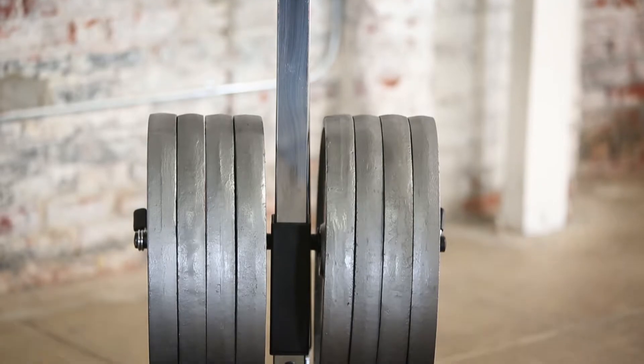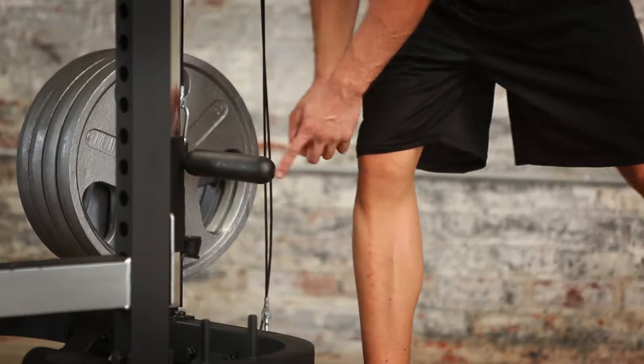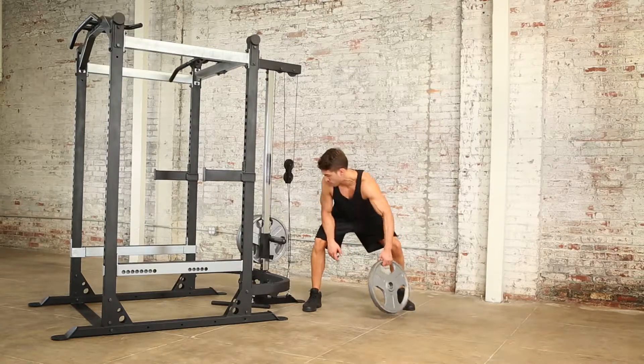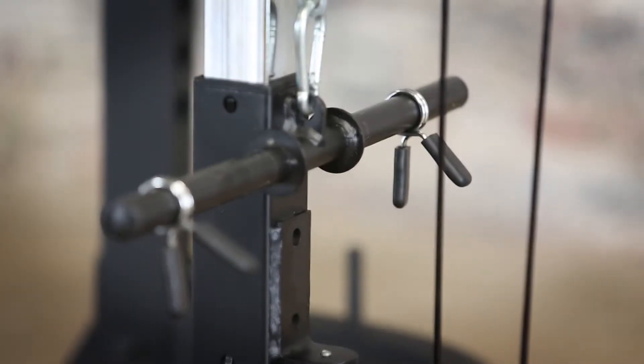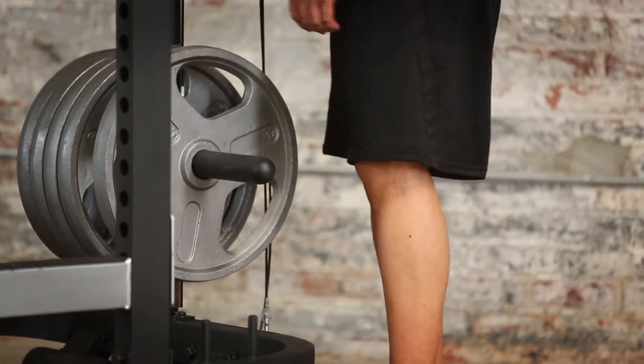You can also store up to 360 pounds of weight plates on the storage post. Included is one standard weight plate bar and two 1-inch spring clip collars. 2-inch Olympic plates can be used with Olympic adapter sleeves.